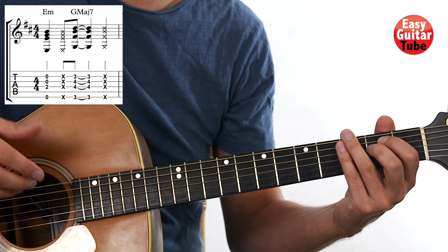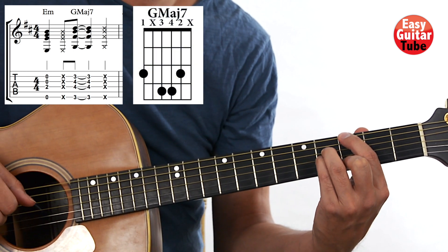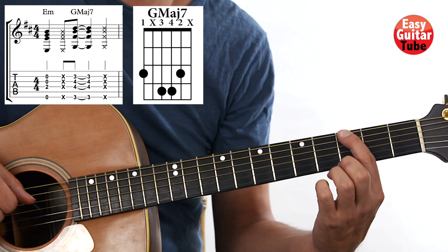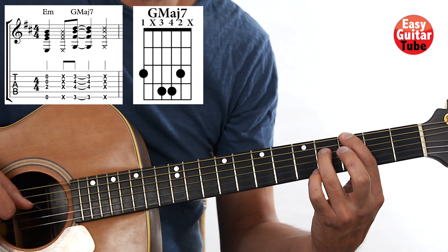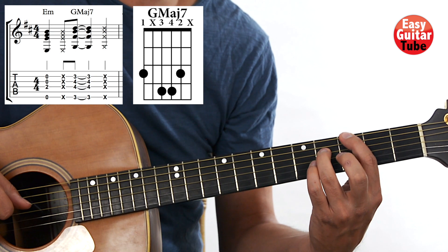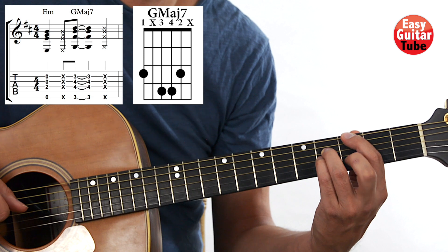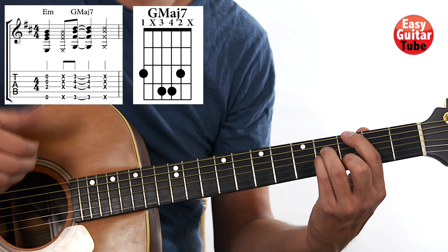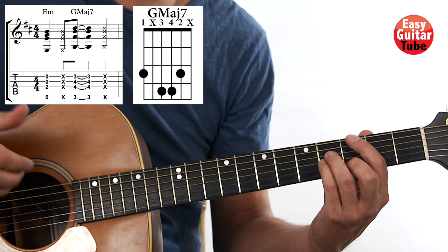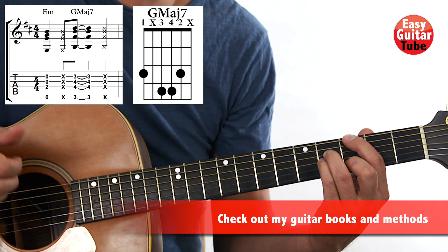After that we are going to change to a G major 7. That's putting the index finger on the 3rd fret 6th string, ring finger on the 4th fret 4th string, pinky finger on the 4th fret 3rd string, and middle finger on the 3rd fret 2nd string. The right hand plays the same strings as we played on the first chord, and after that we slap again.